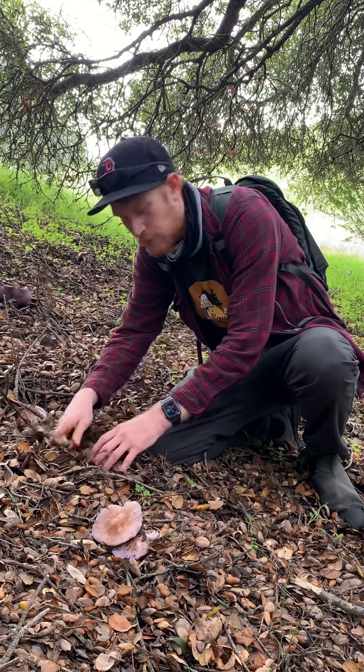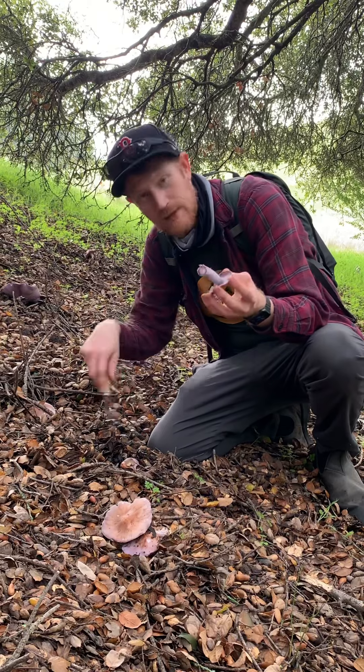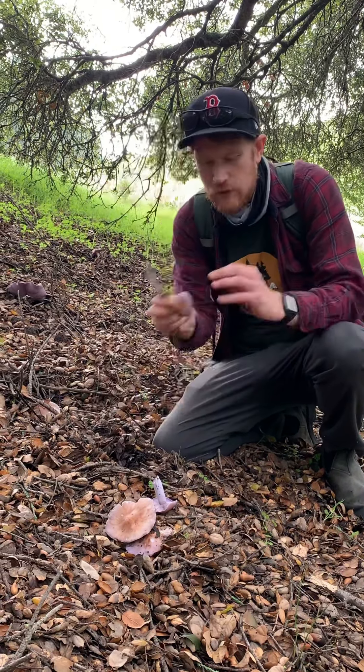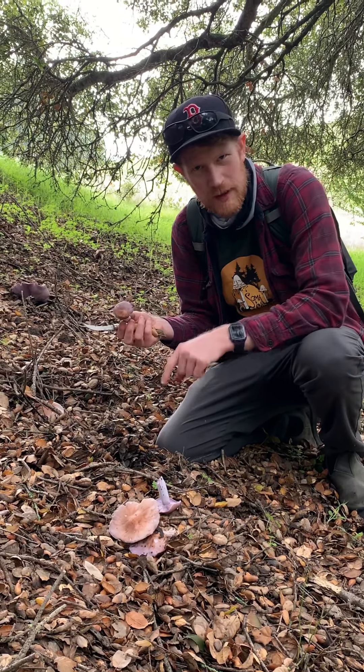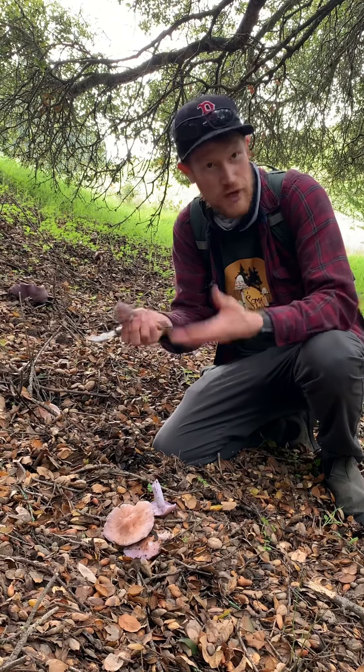And because they're saprobic, I usually like to cut them off without disturbing the base, because the mycelium will continue to grow into the substrate here. You can, in theory, take the base of this mushroom, take it home and mix it into your own wood chips and culture your own bluets.